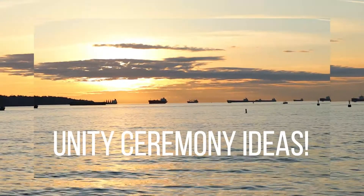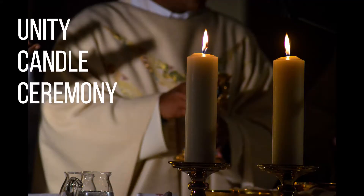Hey guys, thanks so much for watching. My name is Brittany and today I'm going to be giving you a bunch of unity wedding ceremony ideas. This is a part of a wedding that I just think is really cute and you can be super creative with it, so you don't have to do the typical candle lighting unity ceremony, although that is really cute.